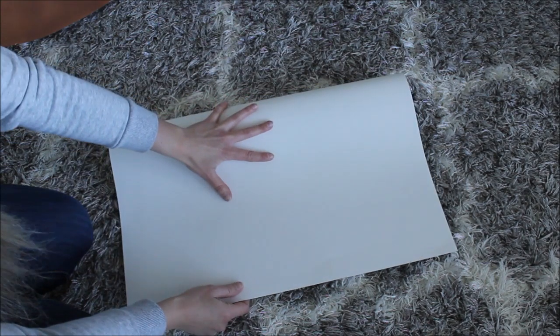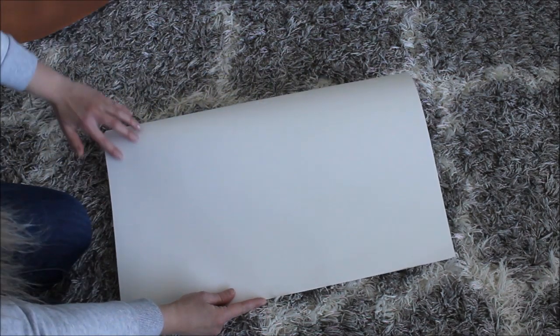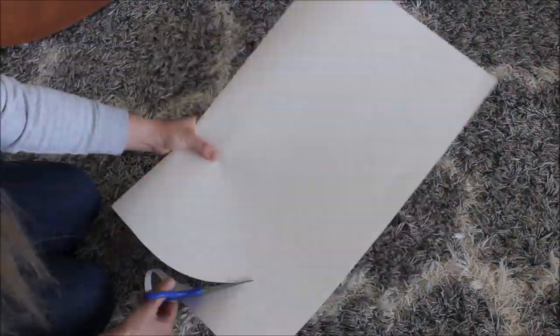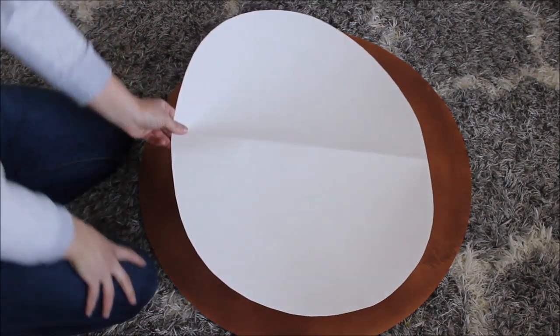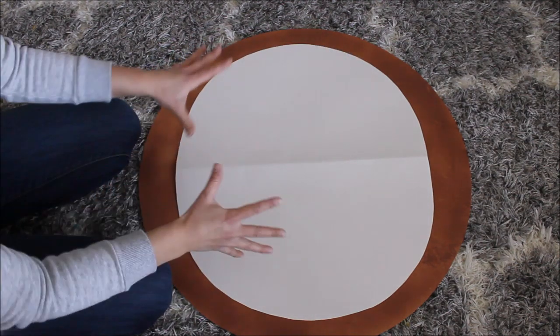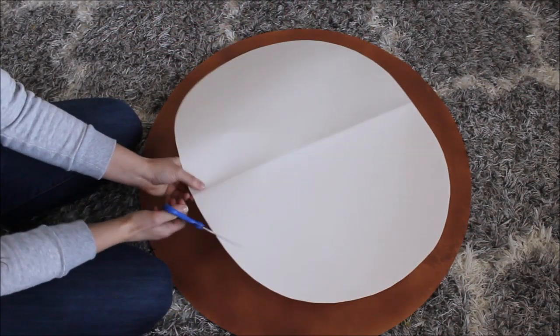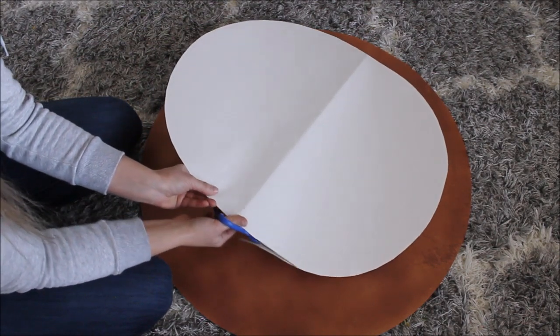I'm folding the poster board in half and cutting a circle. It looks pretty close to a circle. Now I want to make the frosting not just a plain circle — I want to make some waves, like frosting dripping down a little bit. So I'm just shaping these frosting waves along the edge.